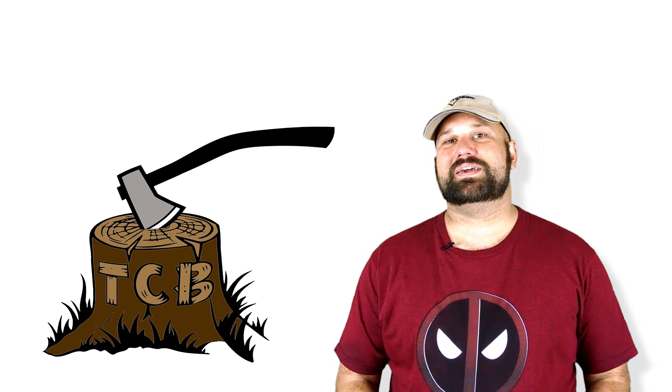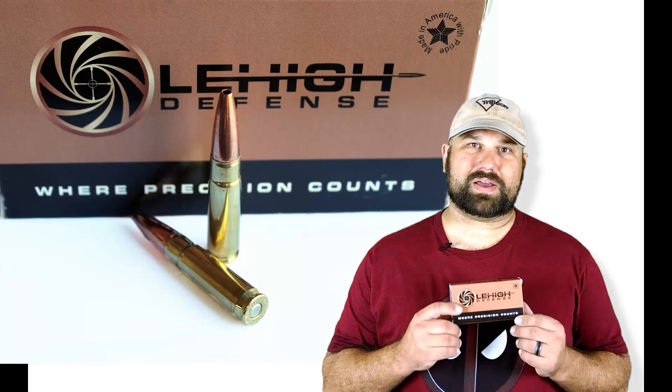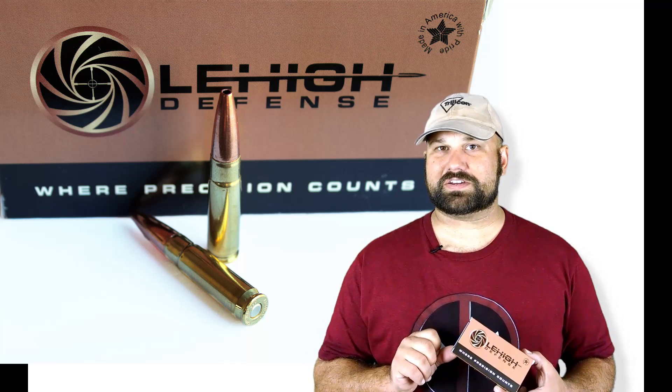Hi, thanks for coming back to The Chopping Block. You guys know how I feel about gimmick ammo, so you know I'm not going to be very gentle on these guys. But let's take a look at 300 Blackout, 115 grain Controlled Chaos.